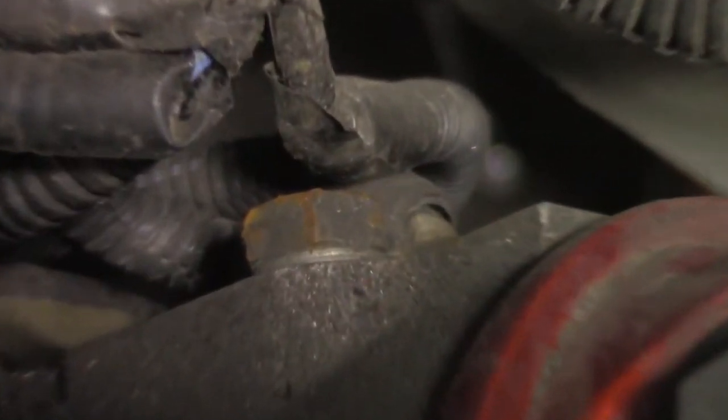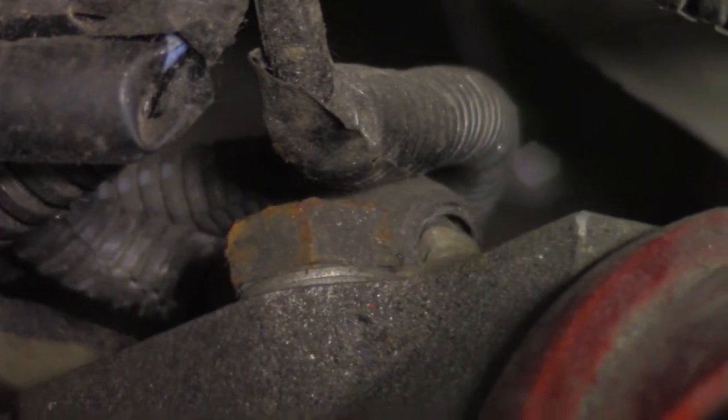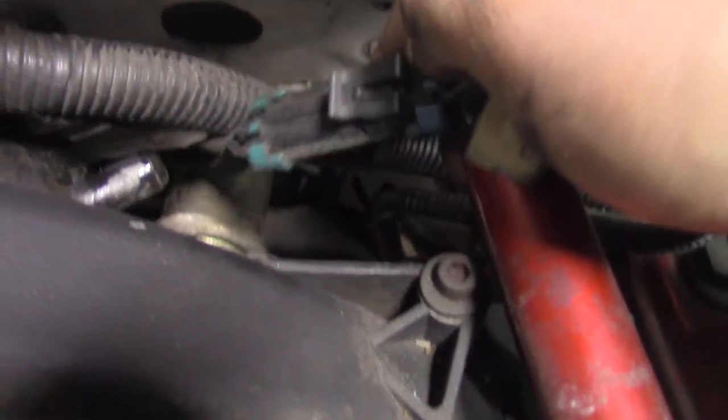And unbolt the rusty, rusty ground. Now I disconnect the knock sensors.